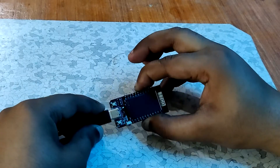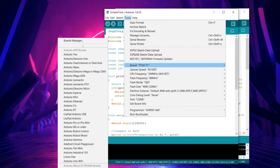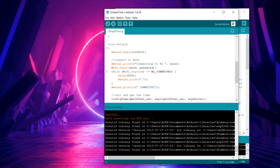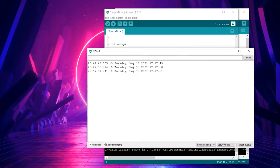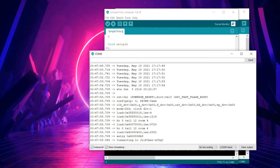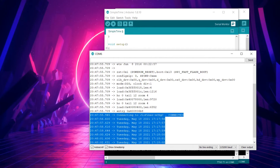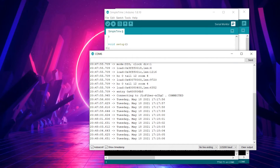Plug your TTGO board into your computer, select the correct board in the board manager — which is the TTGO T-Display — select the right port, and hit Upload. Now open the serial monitor and you'll see the ESP32 connect to your WiFi network, and after a few seconds the time will start printing at one-second intervals. If the time is incorrect, this is likely due to an error in the UTC offset or daylight saving offset.